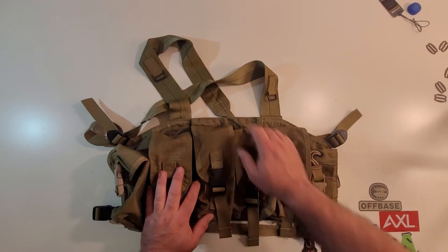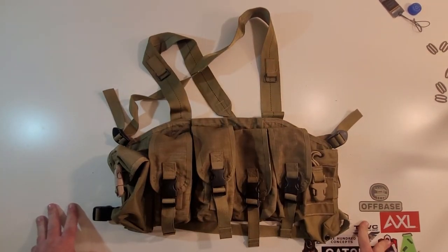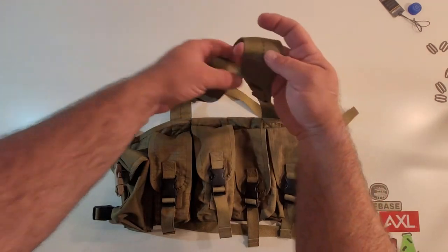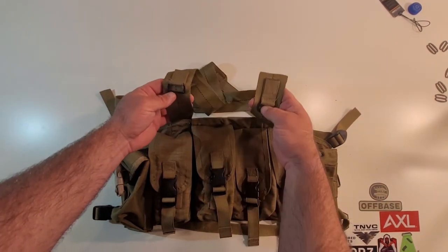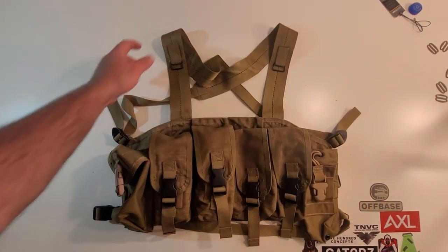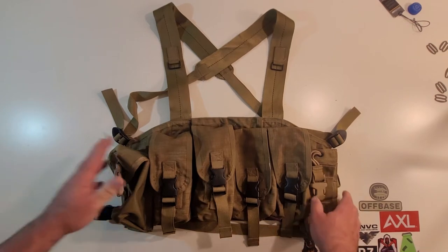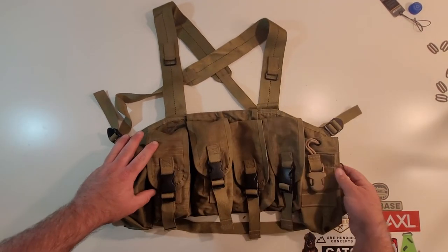The rig itself is just OG and super fantastic. It has these old seat belt style straps — no buckles, they're sewn directly to the rig — and they've got these little metal ovals. I'm not really sure what those were for. I kind of wish I had access to an old LBT catalog, as that might explain them. If you know, please tell me — I'm super curious because I have these on the sides too.